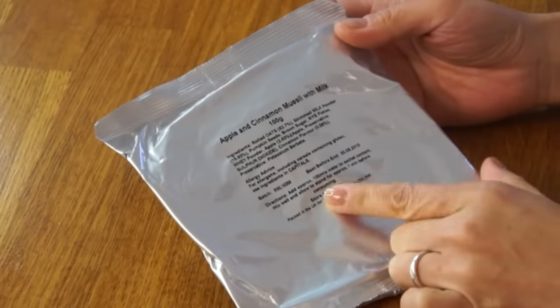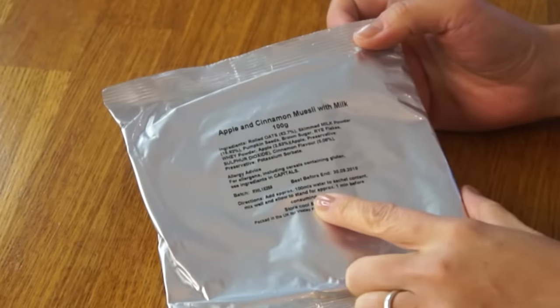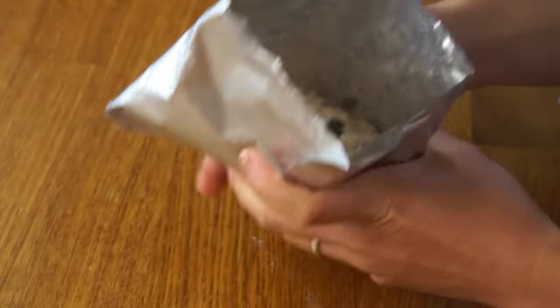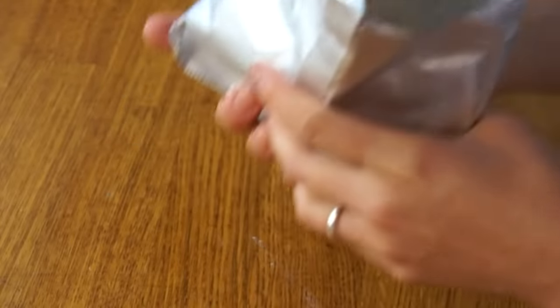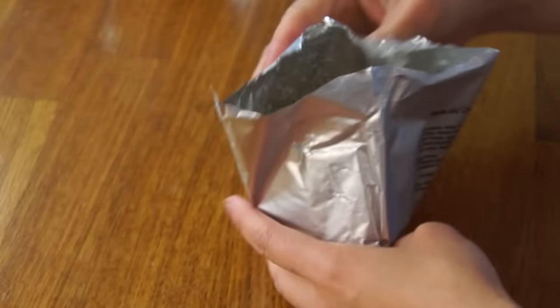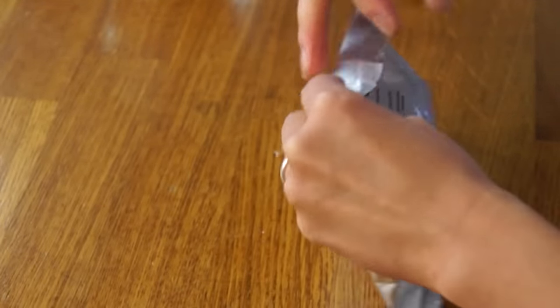While those are heating up, let's taste some of the other things. For our first breakfast, let's try the apple and cinnamon muesli with milk — add about 100 mils of water. It looks just like oatmeal and appears to have some pumpkin seeds in there. I'm going to add 100 mils of cold water — that's about a half a cup — mix it up a little bit, close it up, and let it sit for about a minute.